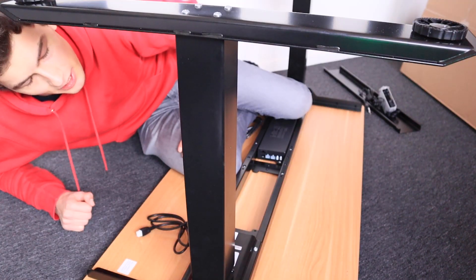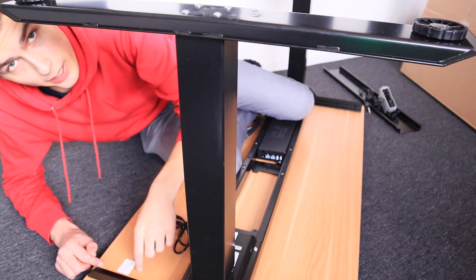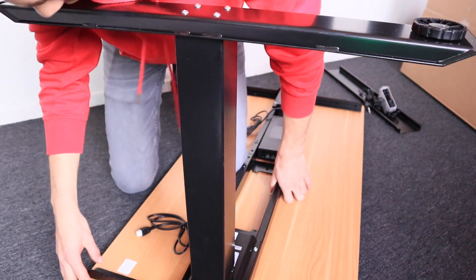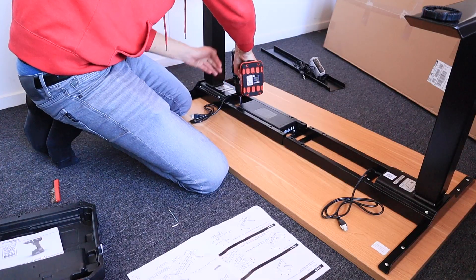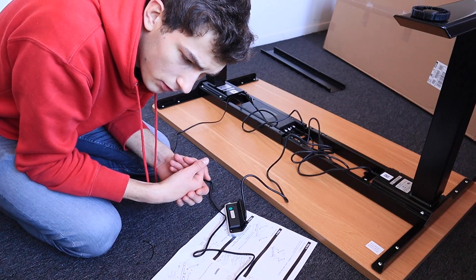It is a bit of a struggle, especially considering how heavy this is, to put the holes on the right place for the screws. I think I got it now. I installed all the cables and I'm just going to try if the whole thing works.